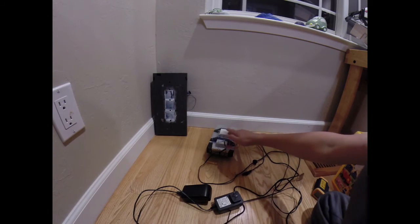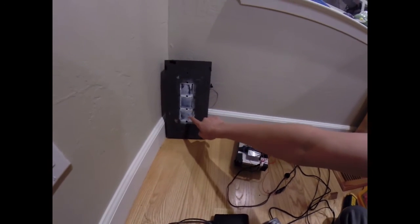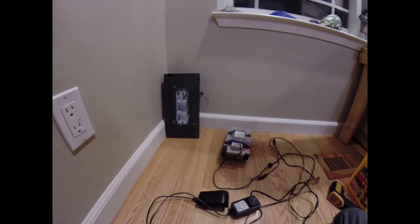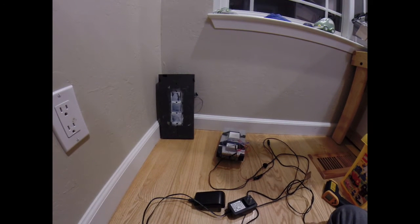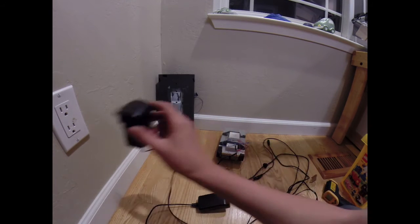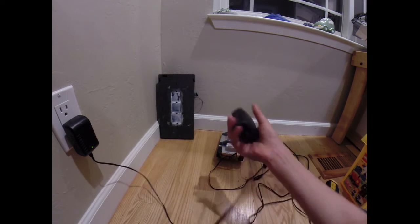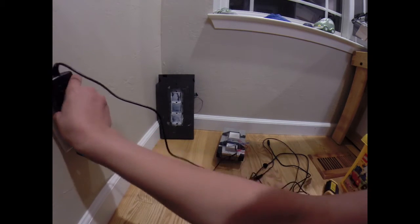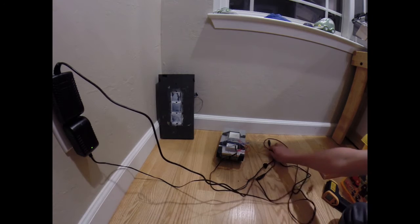I got these thermoelectric plates off a radiator fan used for cooling electronics in supercomputers — picked it up at the flea market for about three dollars. Let's test it out and plug it in. This one's the fan, and this is the actual cooling device.